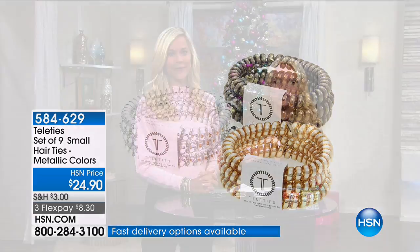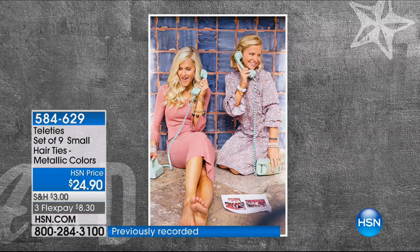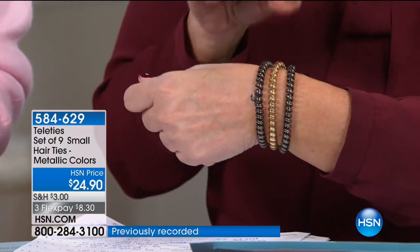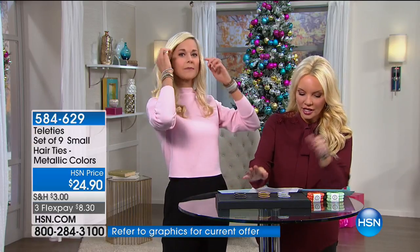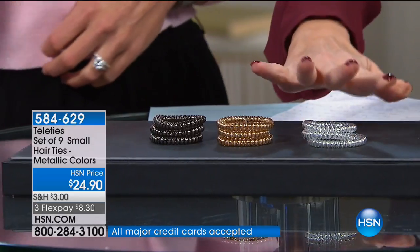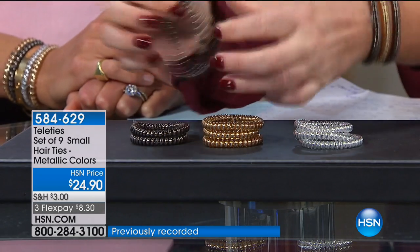These are Teleties - hair ties with a strong yet gentle grip that look great in your hair, and I've been wearing them back with jewelry because they look great on your wrist as well. Liz and Lindsey became friends on their soccer team when they were very young and grew up to become business partners, committed to a healthy lifestyle. The missing element with athleisure and even dressier outfits is a stylish functioning hair tie, so they invented it. Today we're giving you a set of nine - you get three of each color: gold tone, silver tone, and beautiful gunmetal. They're on FlexPay for $8.30.